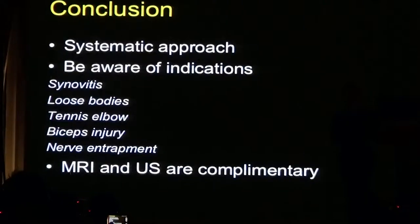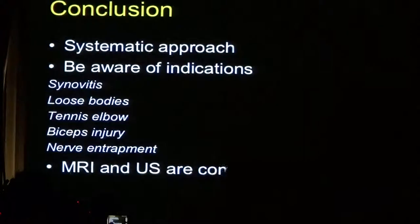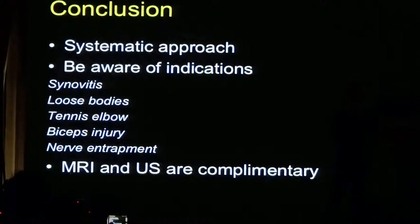To conclude: when you look at the elbow, use a systematic approach. Be aware of the various indications — usually if a clinician asks for an elbow examination, it's for a very specific question, such as: Is there a tennis elbow? Is there an effusion? Is there a biceps injury? So even though the elbow seems like a complicated joint, most of the time the examination is very direct. And don't forget the complementary techniques. Thank you very much for your attention.